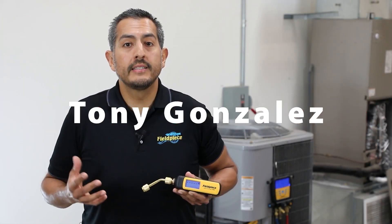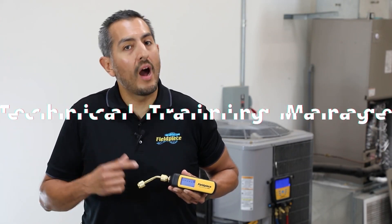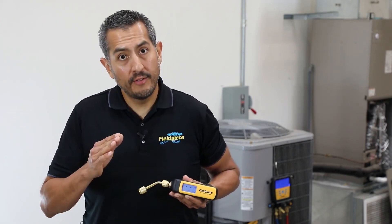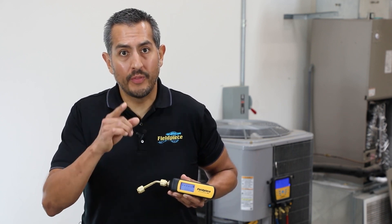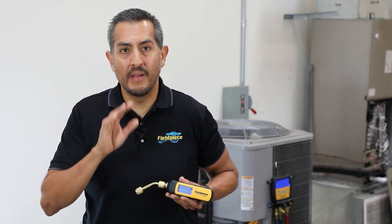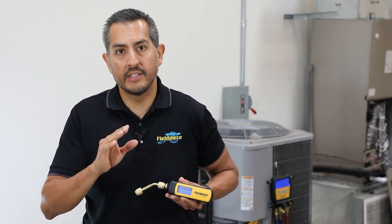Hey there, it's Tony with FieldPeace and we're introducing our brand new wireless vacuum gauge, part number MG44. The MG44 was designed with you the technician in mind and can be used three different ways in the field to allow you to measure vacuum easier, faster, and better.